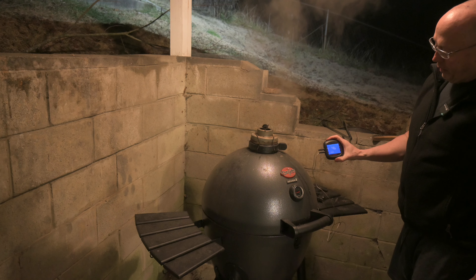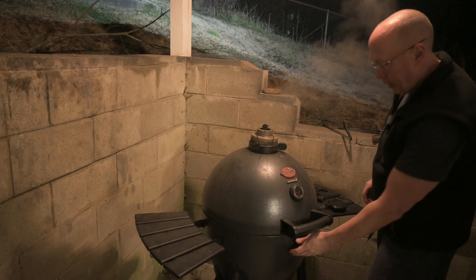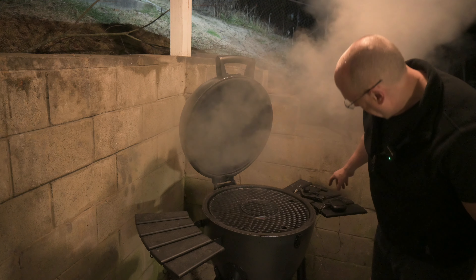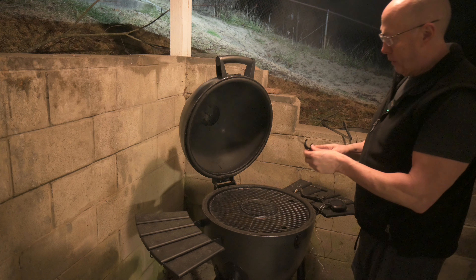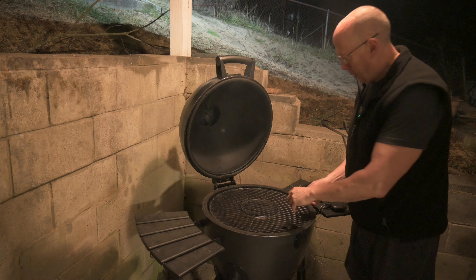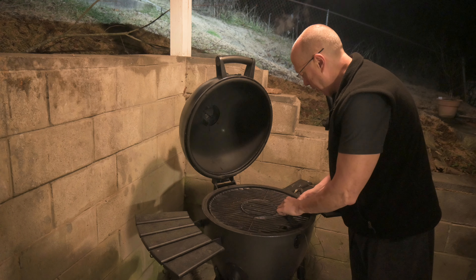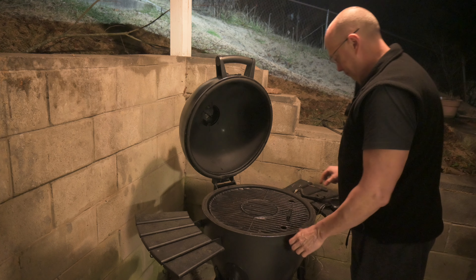I've got a little Bluetooth temperature monitor. This lets me monitor the temperature on my phone from anywhere in the house. I'm going to mount this probe above the plate — you don't want to put it on the edge where all the heat's coming up through, just above the plate.